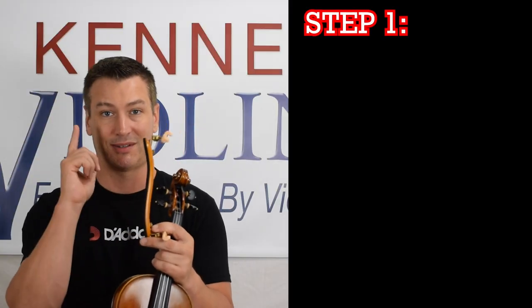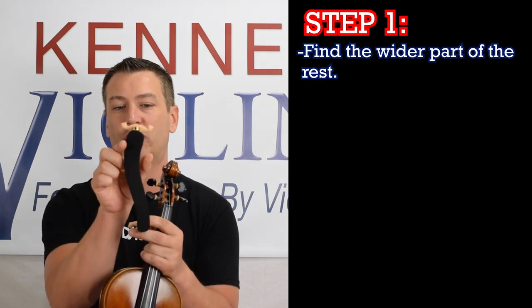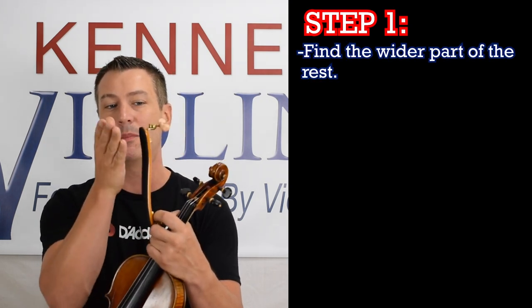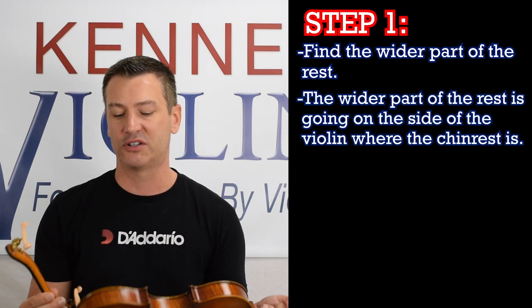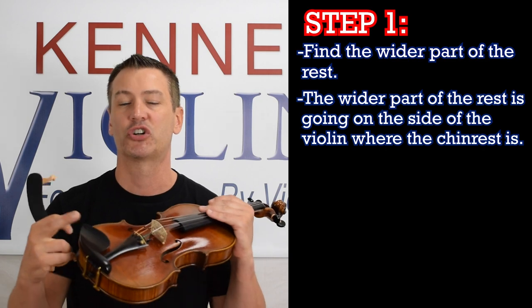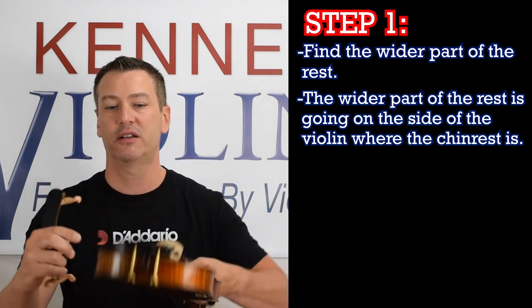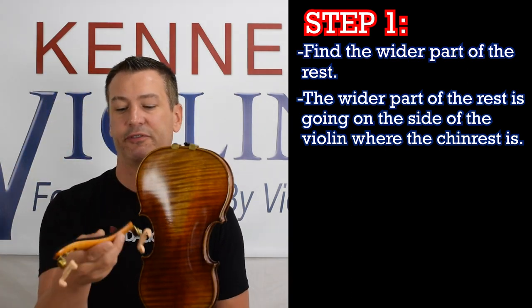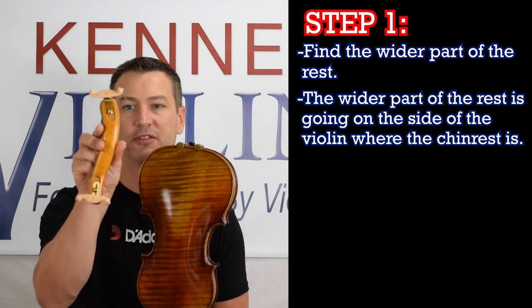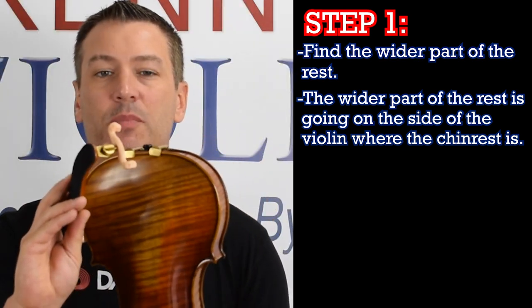So what you want to do — step number one — is find the fatter portion of the shoulder rest, or the part with the dip. It might have both features, it might have just one. That part is going to go on the side of the violin where your chin rest is. Here's the back of your violin, here's the chin rest. So we're going to take the fatter end, and that's the part that's going to go on the widest part of your violin.